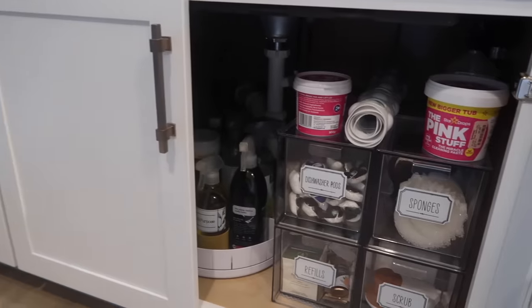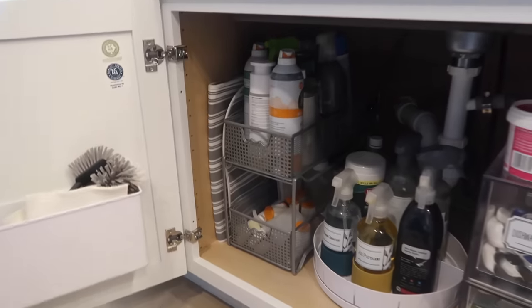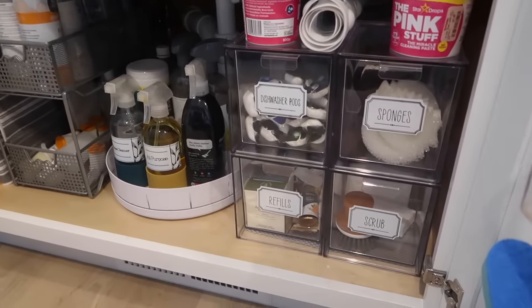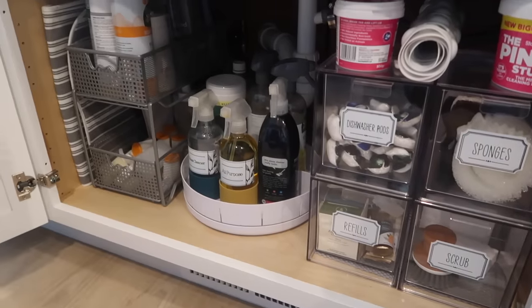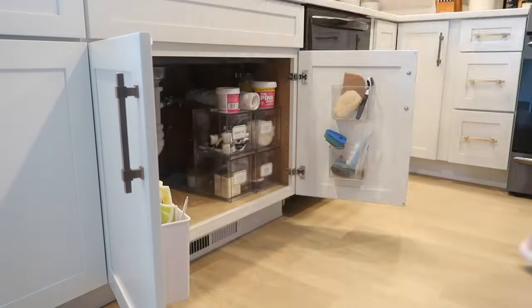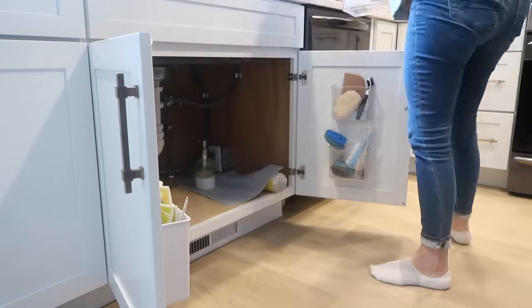I've shown you guys so many different under-the-sink organization ideas in the past, and my current system is actually working really well for me. But I wanted to give you guys some ideas using the Dollar Tree, so I thought I would take apart everything under there and reorganize it using only things from the Dollar Tree.